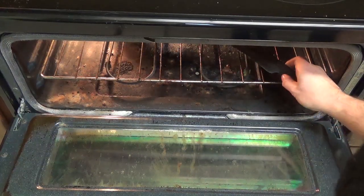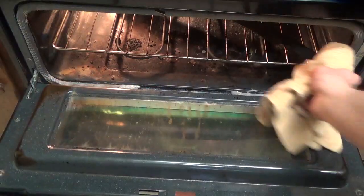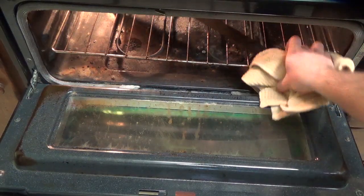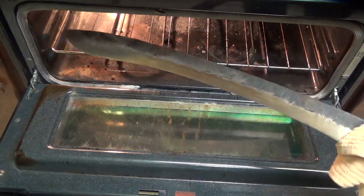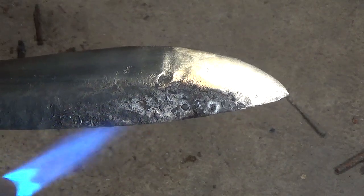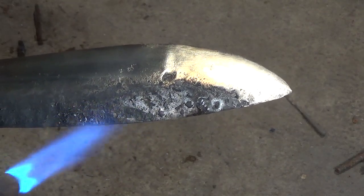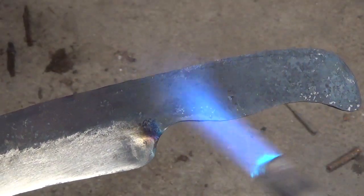After cleaning it up, I put it in my oven at 400 degrees for about an hour or until it gets a nice straw color. You can see it has a nice golden color to it. With a smaller torch, I heat up the spine of the blade and also the handle so that I can soften it up to remove any brittleness.